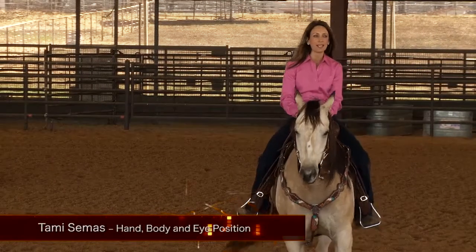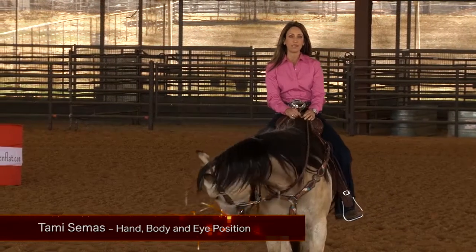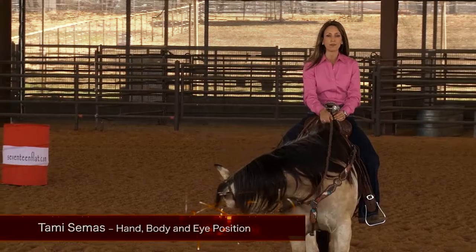Hi, my name is Tammy Seamus, and I'd like to talk about my hand, eye, and body position when I am making a run through the barrel pattern.